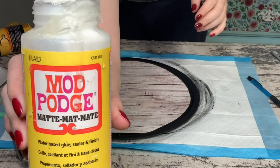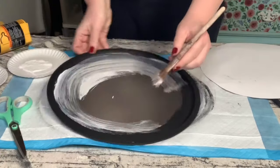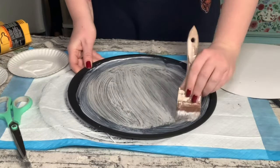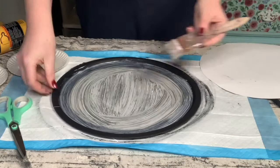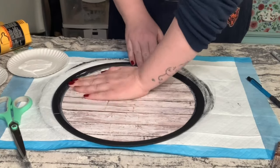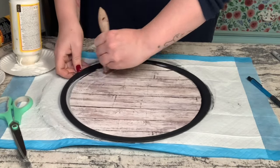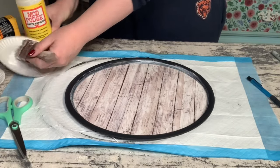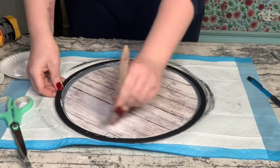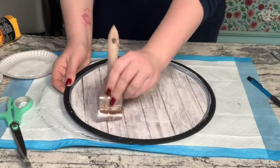To adhere the scrapbook paper onto the pizza pan I'm using some Mod Podge. You want to put a generous but even amount of Mod Podge onto the pizza pan. Once it was evenly distributed I just placed that scrapbook paper right on top, smoothed it out with my fingers until there were no air bubbles. Allow that to completely dry, and then to seal and protect the scrapbook paper I just went over it with another coat of Mod Podge and put that pizza pan aside to dry.